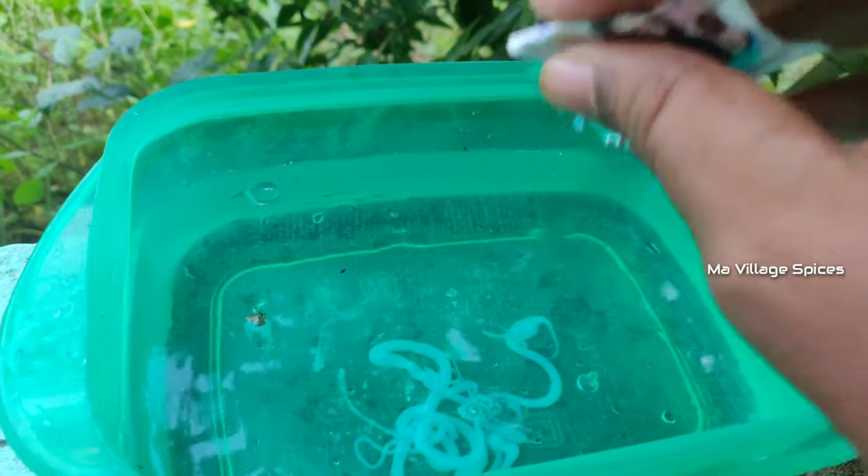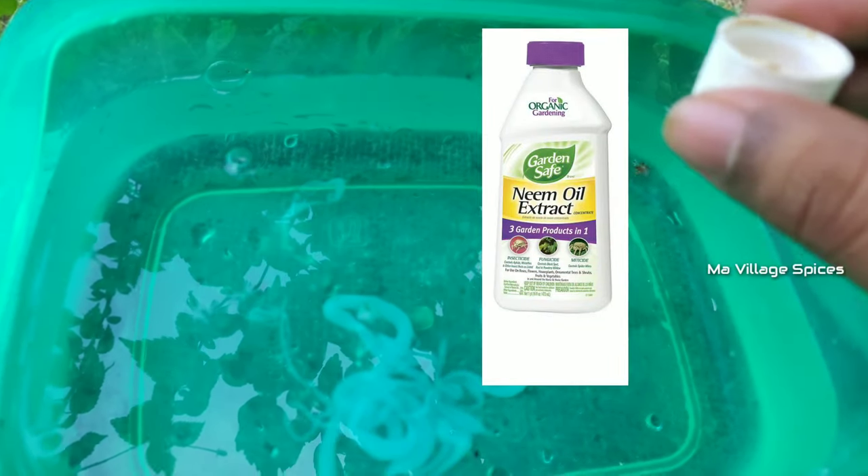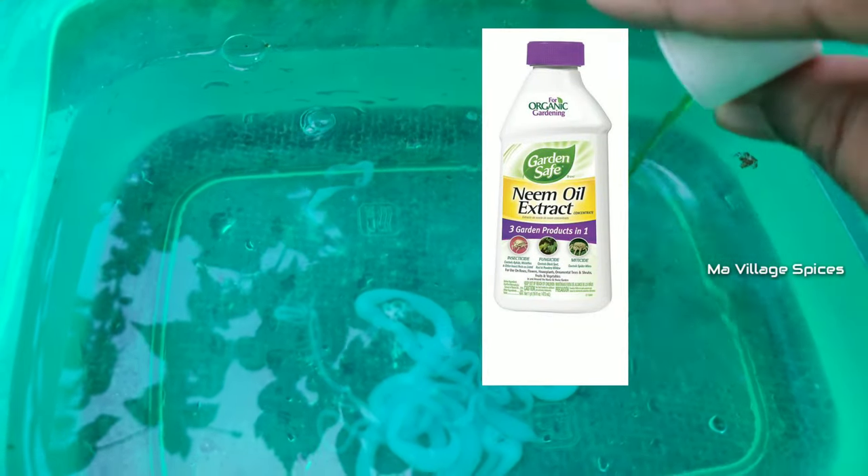There is no special shampoo needed — it is just normal shampoo. You can mix 5 to 10 drops in 1 liter of water and mix it completely.